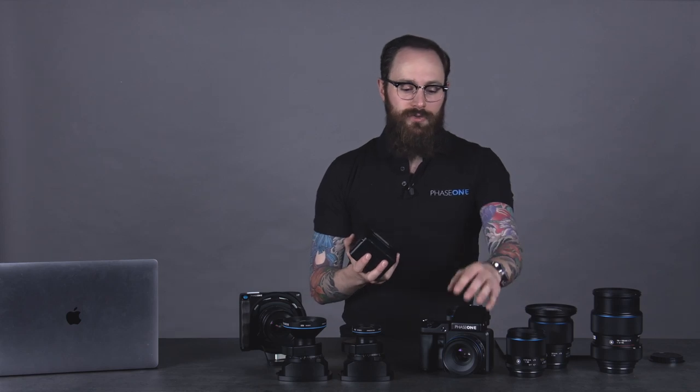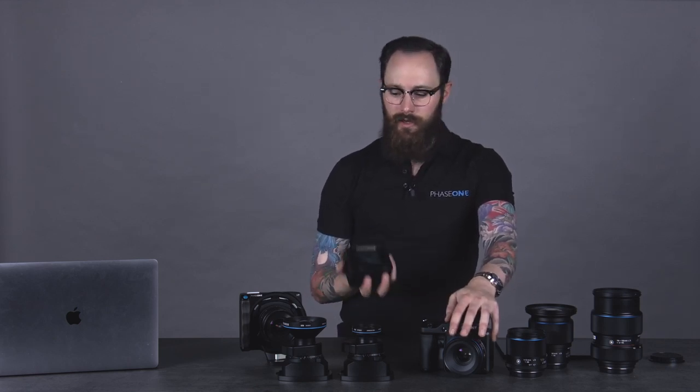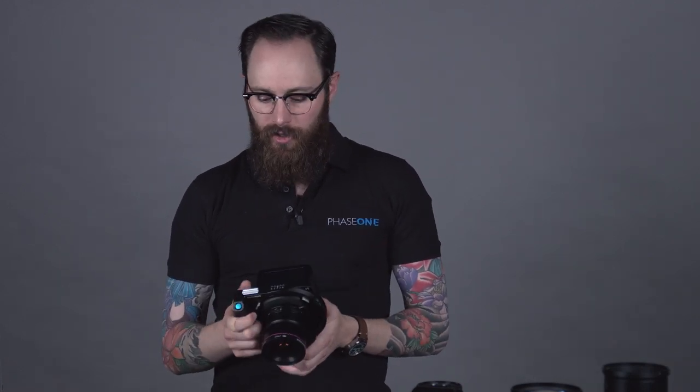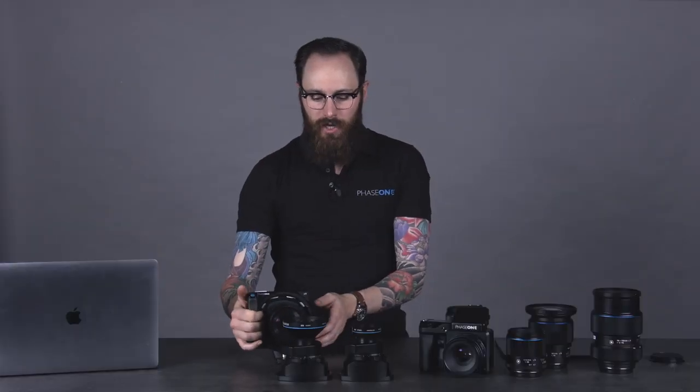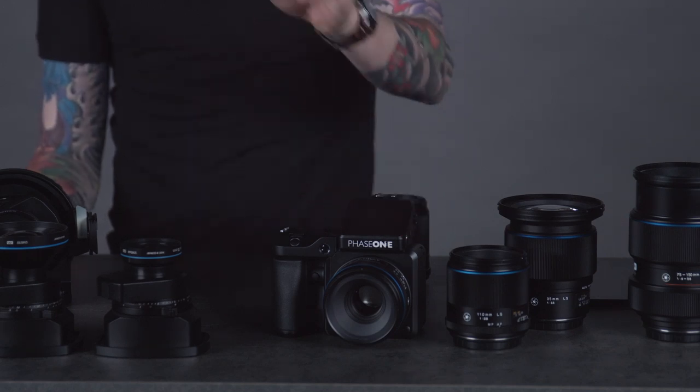I can choose to use the XF for studio fashion photography or portrait photography and know I'm going to get a fantastic image. Then I can take that exact same IQ4 and put it onto the XT, go out in the field for landscape photography, for architectural photography, for anything that requires a smaller, lighter, technically advanced camera when it comes to movements. The XF camera system is really focused on studio applications, with a lot of tools that are also fantastic for landscape and architectural photographers. But from a design aspect, this is meant for the studio first — these are studio tools — and then let's see if we can refine it to go out in the field.